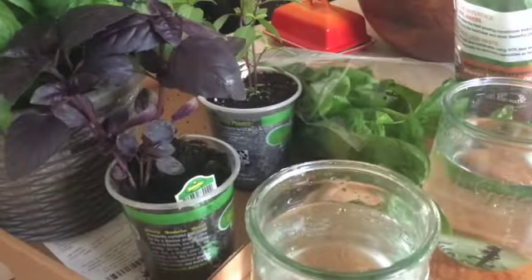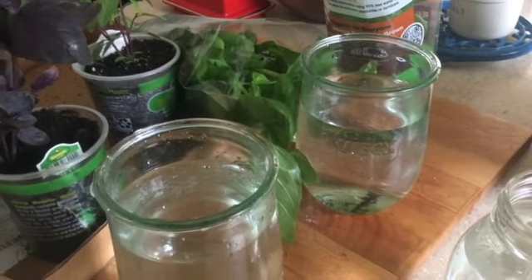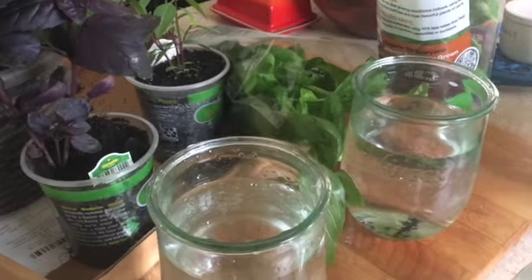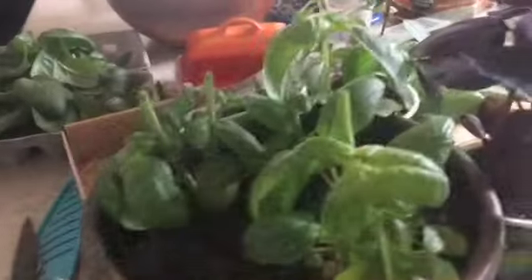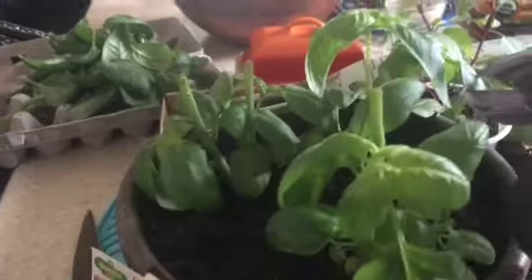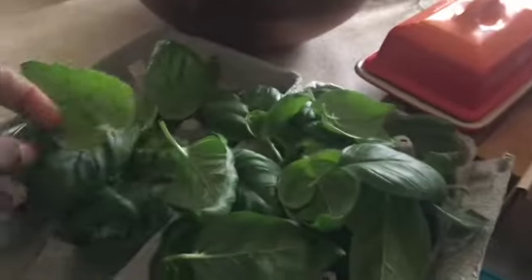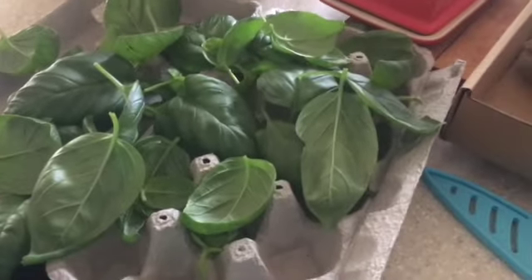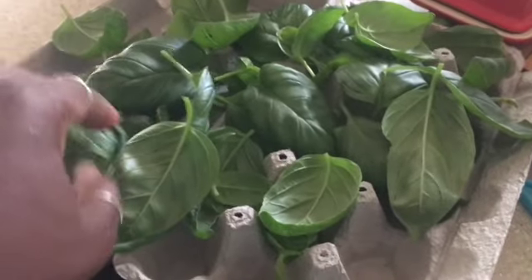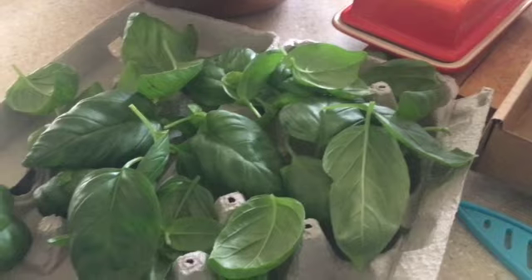That's what I'm getting ready to do, so I will show you guys what it looks like when all these jars are filled. This is what the first one looks like when I'm done. I keep egg cartons so that I can put all the leaves in there and let them dry without any issues. Now I'm going to cut the other ones.